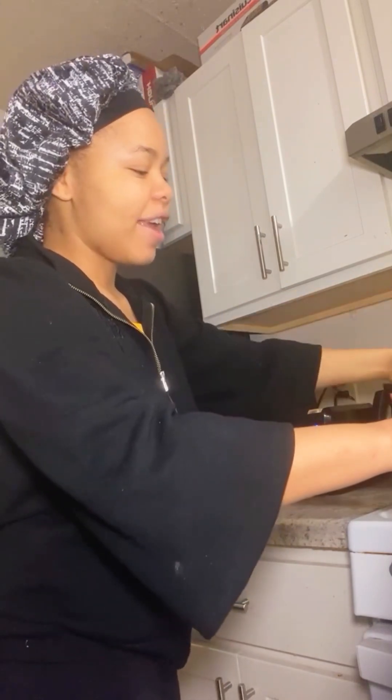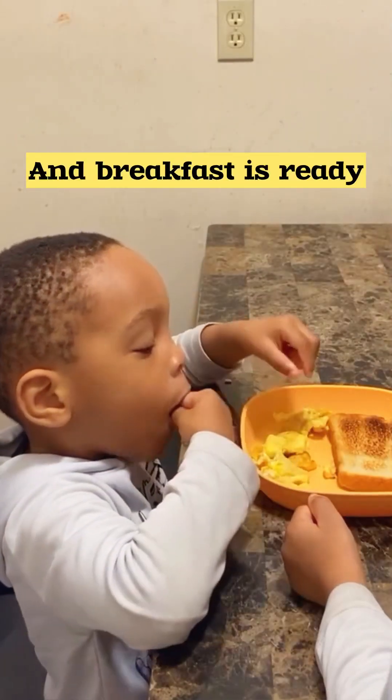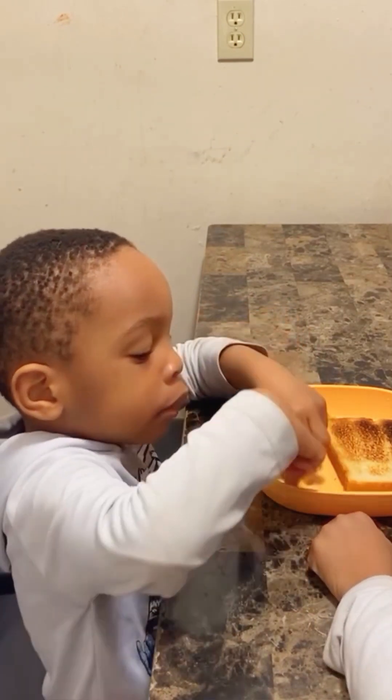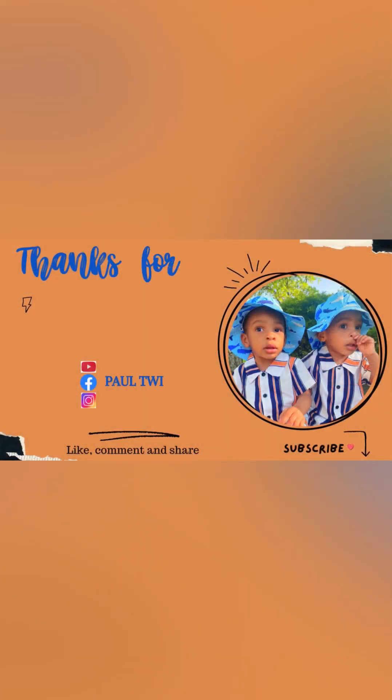Now these kids are not here. Now they will touch this and get their hands burned. Mommy is here. Look at them. Oh my God, you guys are something else. You guys are like — oh my God.